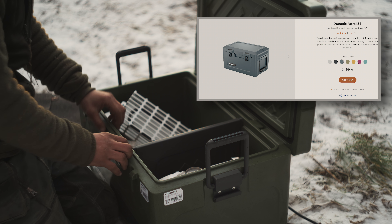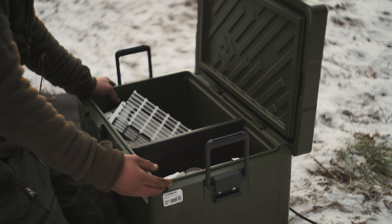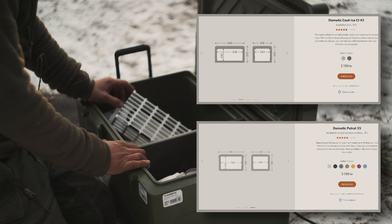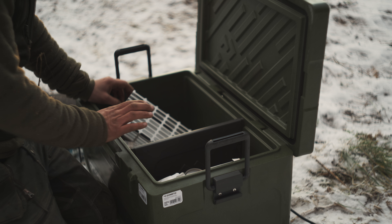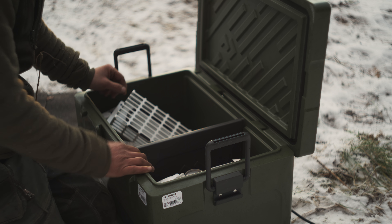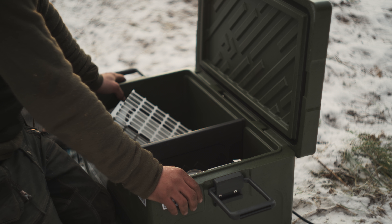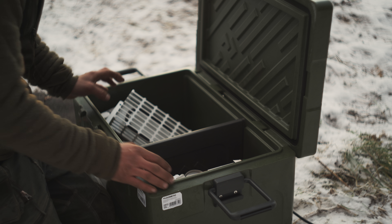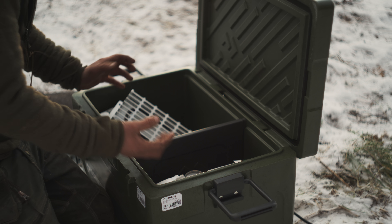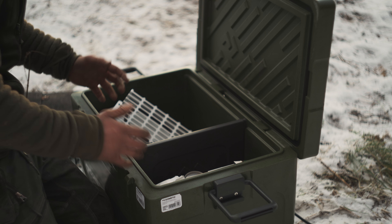They have about the same insulation value, quite thick. So the equivalent to this one would be the Patrol 35, and you actually lose quite a bit of liters, which I didn't want to. As far as I've seen in tests, the old Dometic and Yeti ones have relatively the same insulation as the new Patrol ones and were pretty much the same. So I opted to go for something with a little bit more space — for car use, that is actually the perfect size in my opinion.